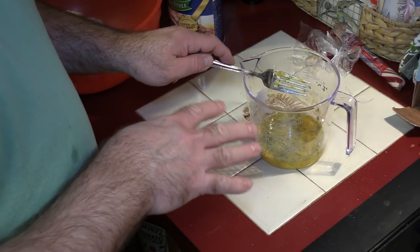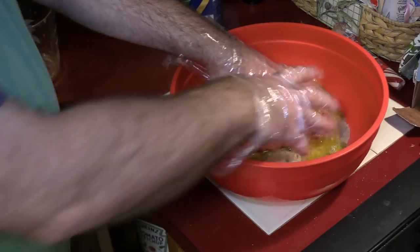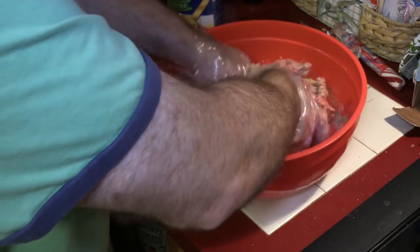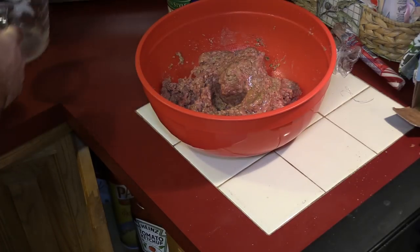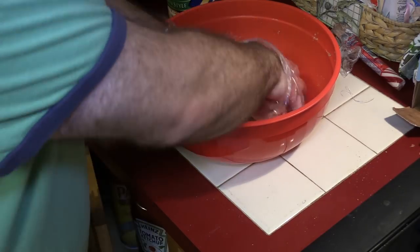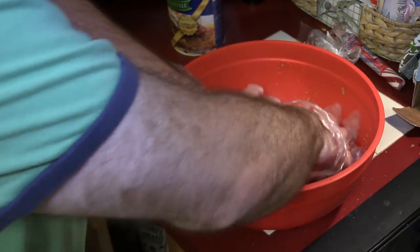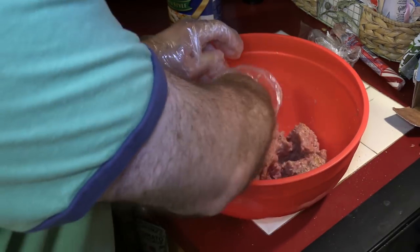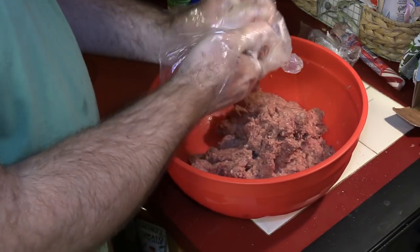This is well under a cup but I'm going to start with this and add more as needed. Normally I would mix this with my hands but I'm gonna put gloves on to make cleanup a little easier. I can definitely see it needs more liquid, so we'll probably end up adding another egg. Part of the reason the eggs weren't enough is that normally we use extra large eggs and these weren't quite big enough. You don't want to work the meat too hard — just make sure everything's mixed up good. Then I'm just gonna roll them up and put them right in the sauce as I go.